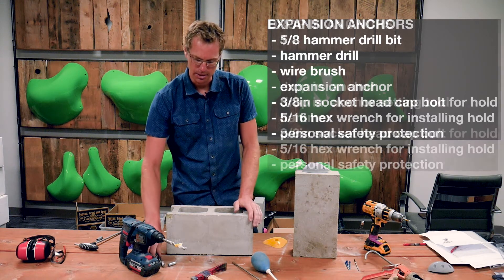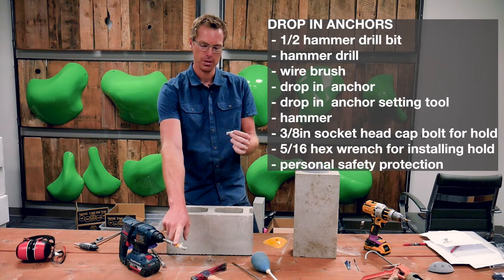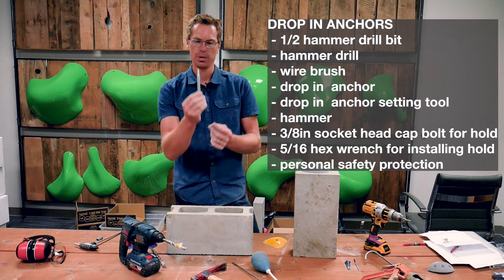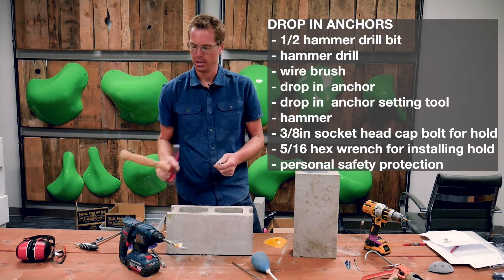For the drop-in anchor, it works a little differently — this one needs a half-inch drill bit. And to set it, you need to pick up a setting tool called a drop-in anchor setting tool, and that's what the hammer is for, to hammer it in.